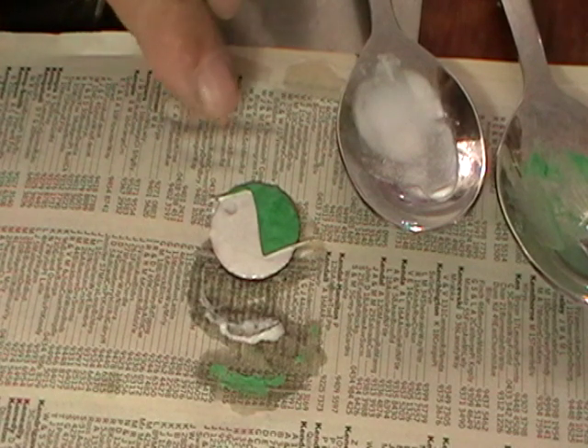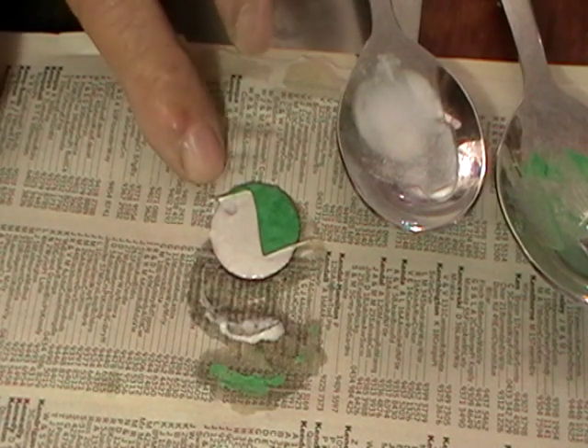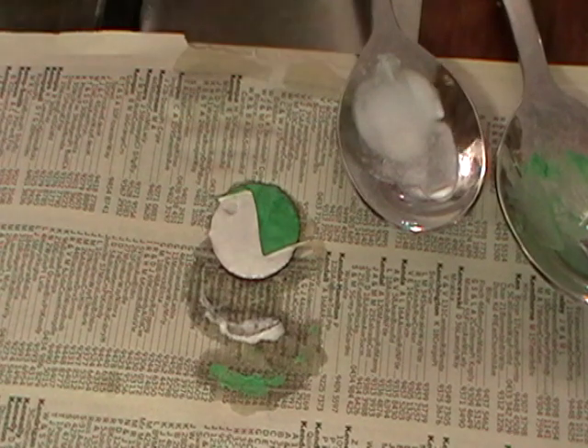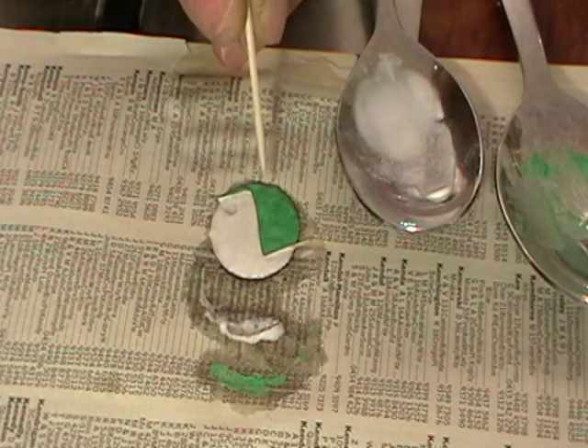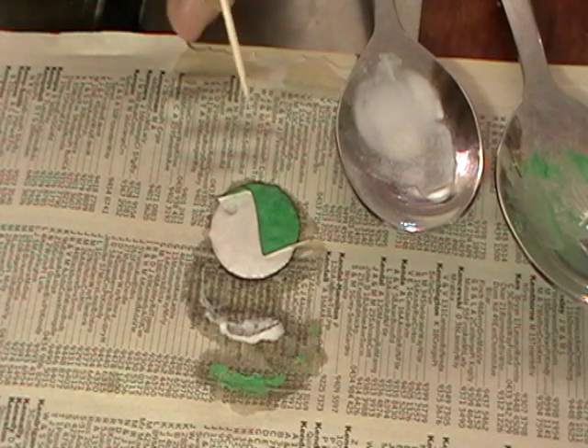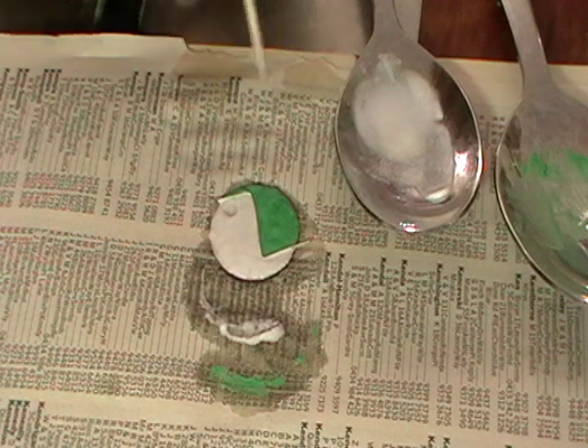So now let this dry. It'll go a dull, frosty color. And then once that's happened, we'll put it on our screen and we'll fire it.